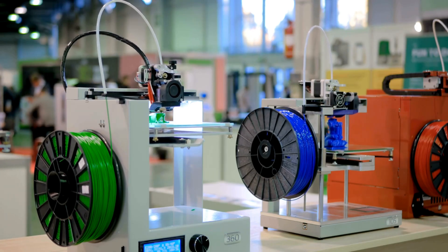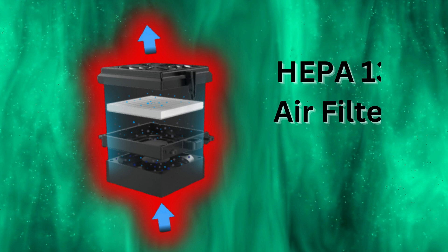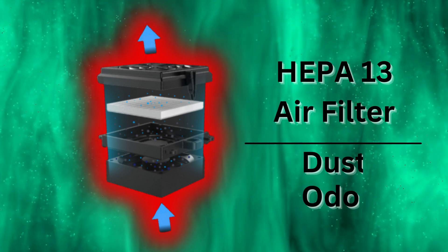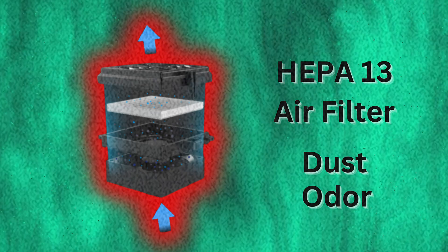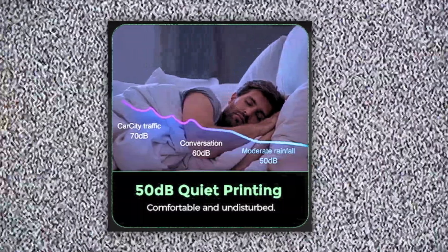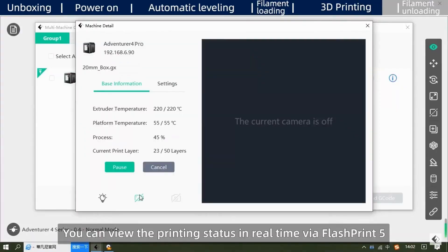It's important to know that 3D printing can sometimes release tiny dust particles. Here is another great feature: a built-in HEPA-13 air filter, effectively filtering dust and odors for a user-friendly printing environment. Additionally, this printer operates at a noise level of less than 50 decibels, making it one of the quietest printers in its category — you can print day or night without disturbing those around you.